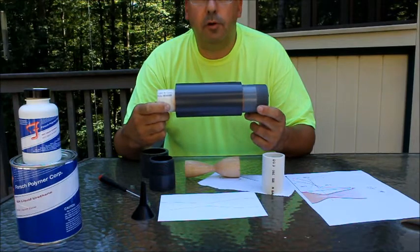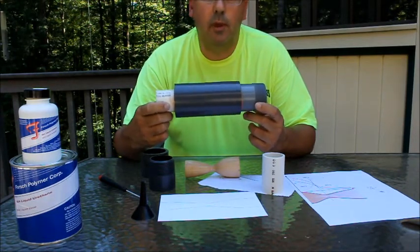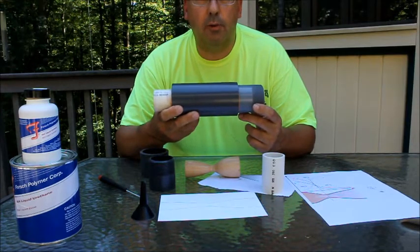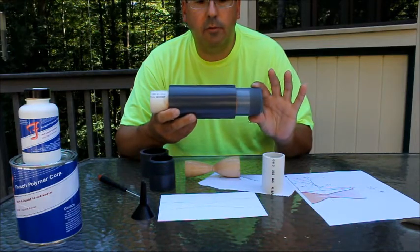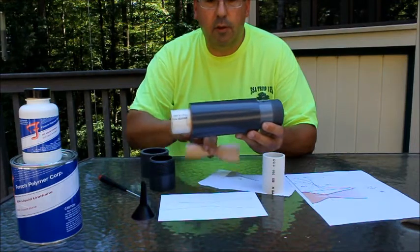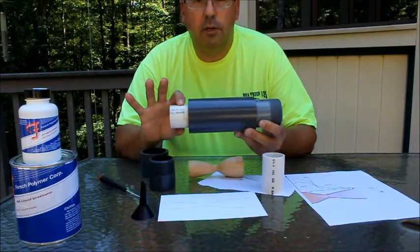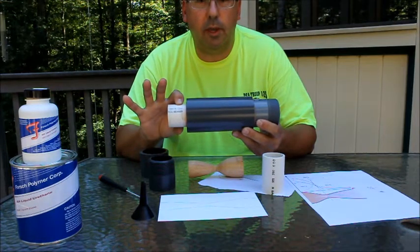Today we're going to discuss how to build a supersonic flow choke for your ping pong ball cannon. My air cannon, which provides the air boost to the ping pong ball cannon, has a two-inch threaded end on it. So we have a two-inch nipple here, the area that houses the flow profile, and then a one-and-a-half-inch piece of pipe that is coupled to the ping pong ball cannon.